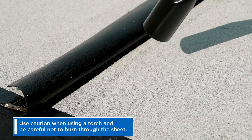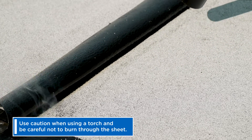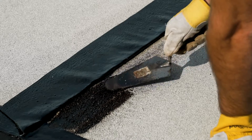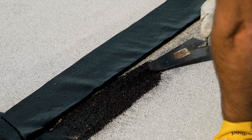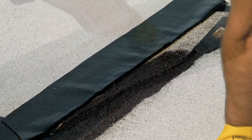Use a detail or full torch to heat the granulated surface that is to be overlapped, using caution not to burn through the sheet itself. Once sufficiently warmed, press the granules into the sheet with the back end of a trowel, thereby creating a smooth tacky surface to which you can torch weld the overlapping sheet.